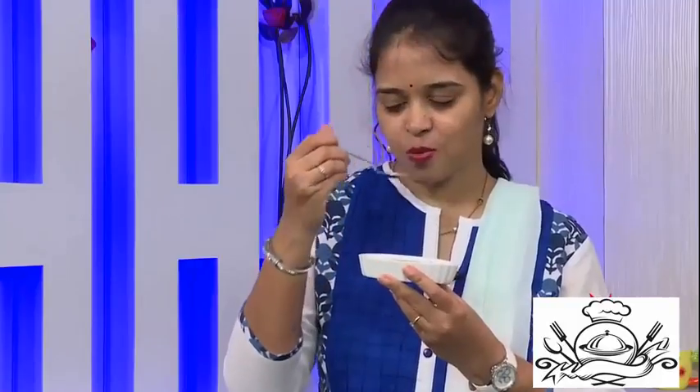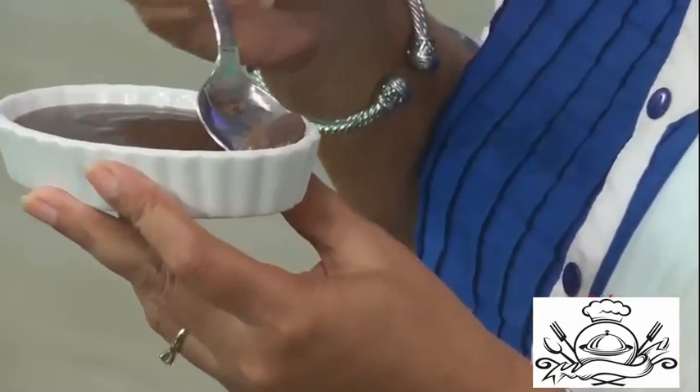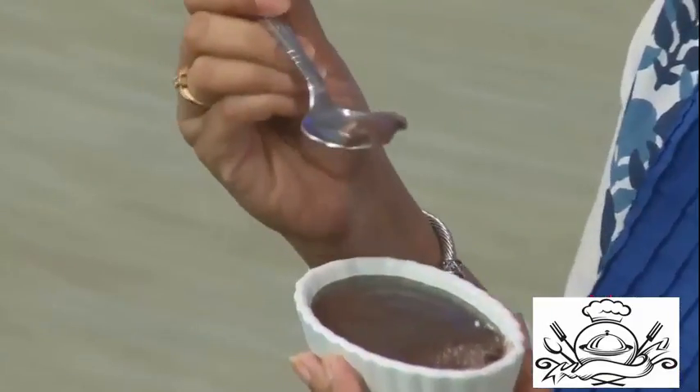Wow, this is literally melting. Without egg, without baking, and without steaming, we got an excellent pudding. You need to try this — it is yummy! If you don't have chocolate, you can even use cocoa powder and make this excellent dish.